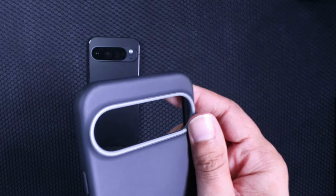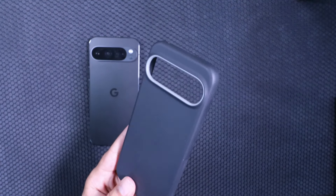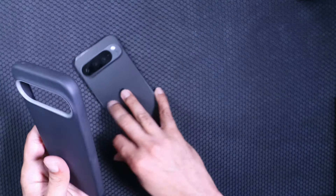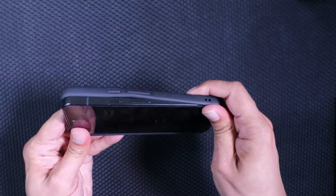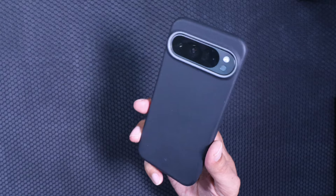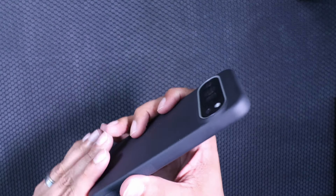It's black all the way around until you get to the camera bump, which is a grayish color — that's why they're calling it the Black Sesame. I like this colorway; I like that little accented gray on there. We'll pop the phone in — nice firm pop — and it looks really good on the Obsidian colored Pixel.